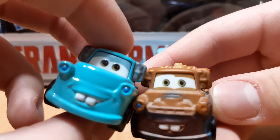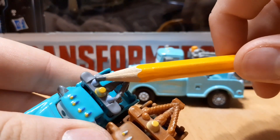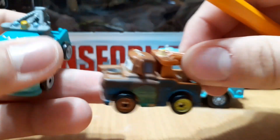The eyes are a bit different as you can see — different expressions. Also he has both of these lights; I believe that's what these are. On this rusty Mater version, it only has one.